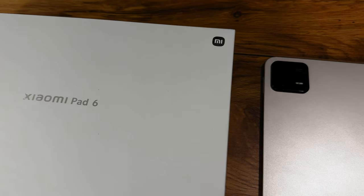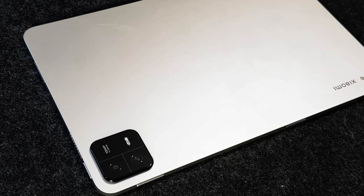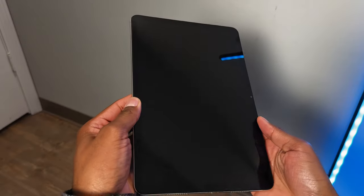When it comes to the Xiaomi Pad 6, you can get this in four different colors: gold champagne, gravity gray, and mist blue. The one I decided to go with is supposedly the gold color, but if I'm being honest, this doesn't look gold at all. Let me know down in the comments if you see any gold throughout this video.